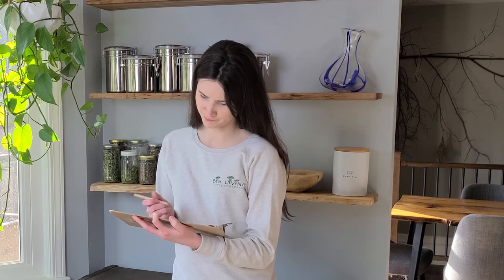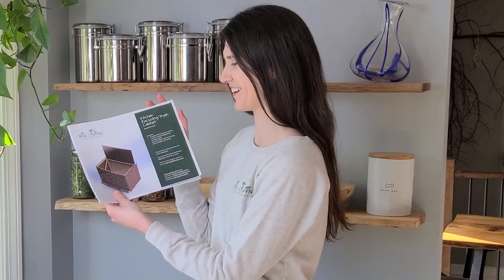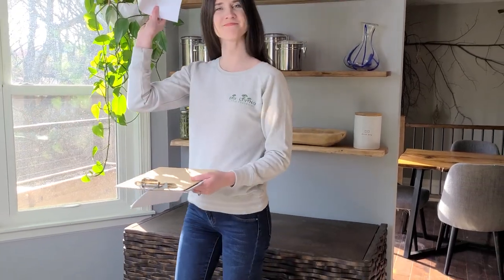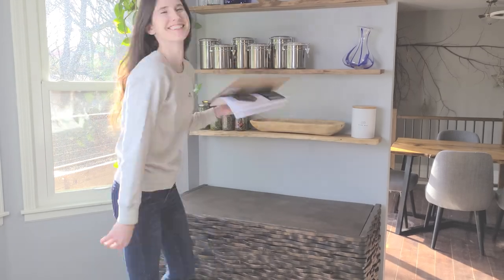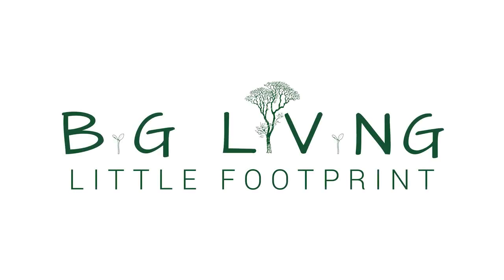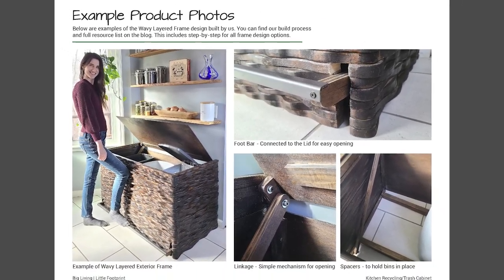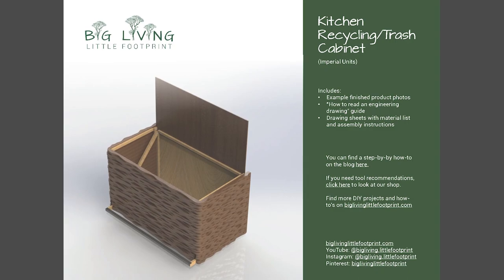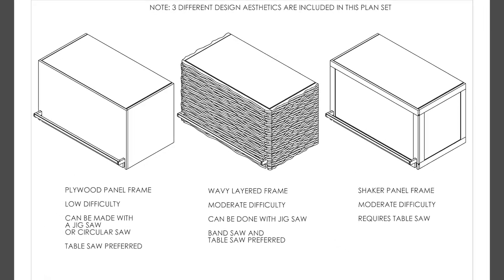Something that could be opened hands-free and hide several bins. But where are we going to find something like that? We came up with a clever linkage system and designed three different boxes to create a kitchen recycling cabinet that anyone can build. We created three designs so we could fit most aesthetics and skill levels. We personally built the wavy frame so we are going to feature that one in this video, but we'll briefly talk about how to build the other two.